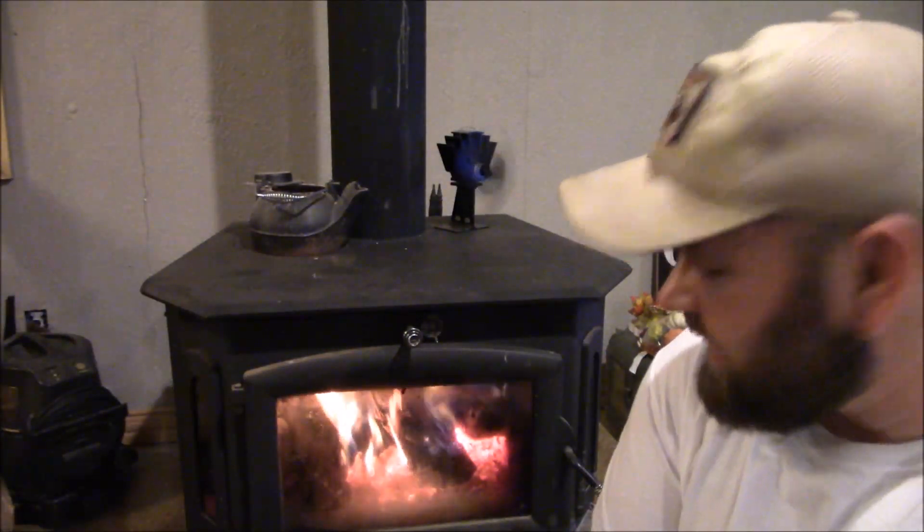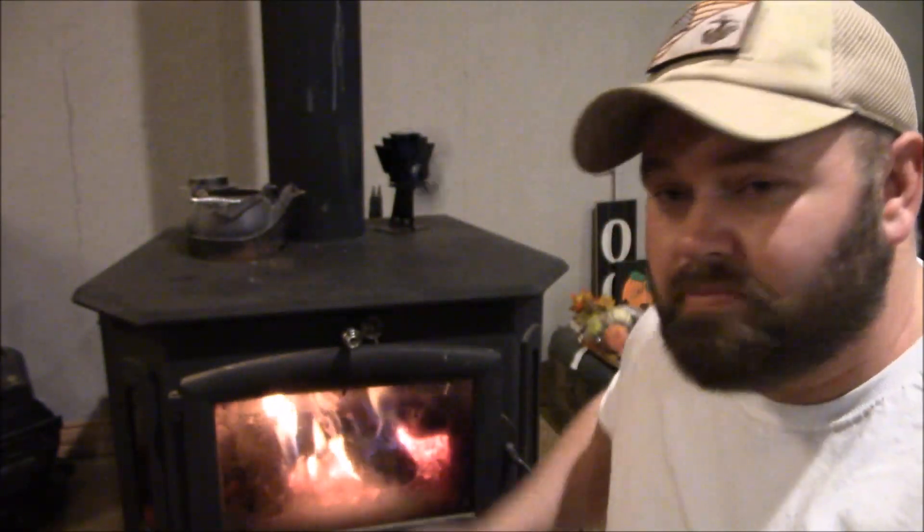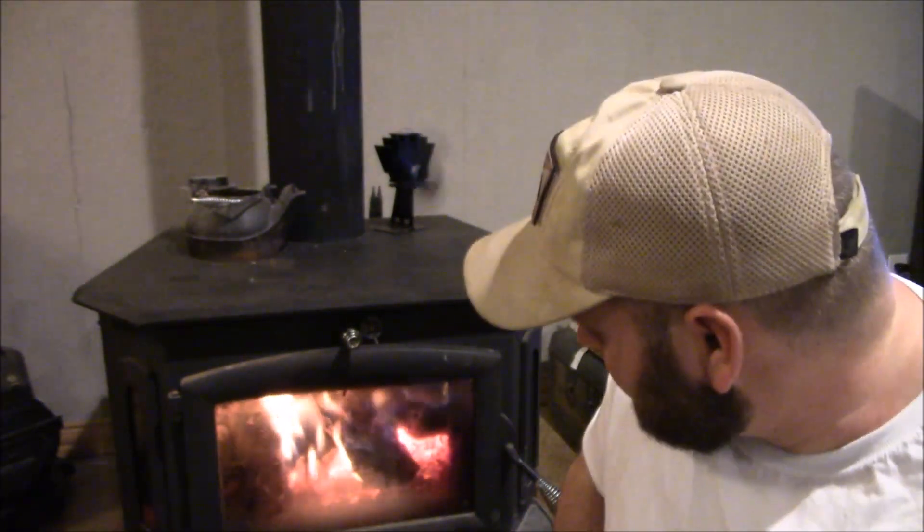At around 1,100 degrees it ignites the gases from the wood burning — I'm not an expert, just things I've read. This is a Model 91 Buck Stove and it actually has a catalytic converter in there. The manual says at 600 degrees is when I can close my damper and the catalytic converter will kick on, and it works really well. I saved like half on our electric bill or more just by burning wood through the wood stove.